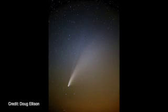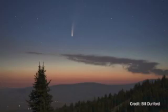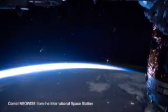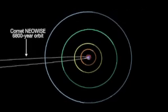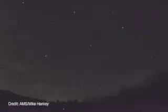In July, a comet that was just discovered this spring by NASA's NEOWISE mission made an appearance in our skies, wowing observers on the ground and even in space. This comet has a nearly 7,000-year orbit around the Sun, so it won't be back this way for a long time, but it's possible that a meteor you see some night in the future might just be a little reminder of Comet NEOWISE.